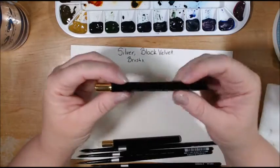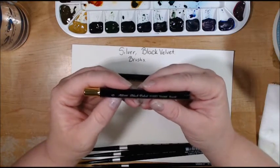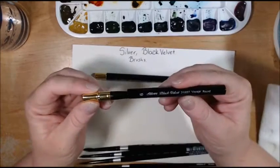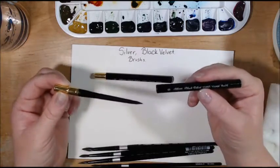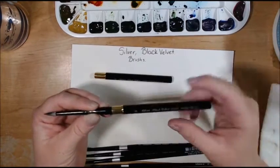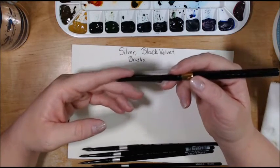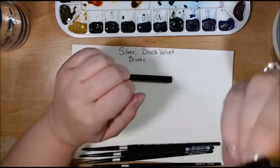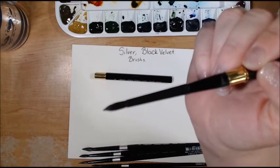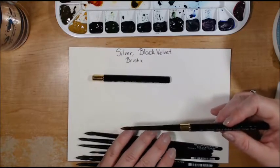You just close it back up like that and you're ready to travel on to your next painting venue. This is the size six in the Voyage — the Silver Black Velvet 3100 ST Voyage round. You just pull it down, pop it open, flip it around, and insert the gold collar into the metal base holder, and then you're ready to work your magic with the paint. Now this is made out of a synthetic and squirrel blend, so the brushes are black bristles. Again, it's squirrel and synthetic mix and they are from Sri Lanka.